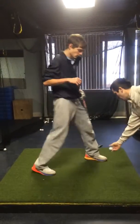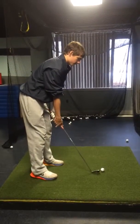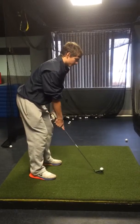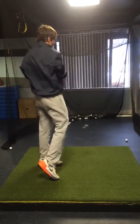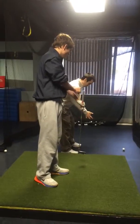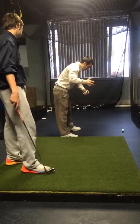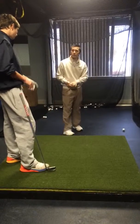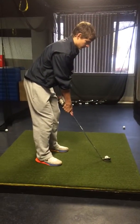Okay man, nice and fast. Go ahead and take another one. You have to come out over the top just a little bit, so what I want you to do is go ahead and set up this golf ball just like you're going to hit it, and I want you to bring that club straight back to me, which actually is going to be a little bit outside of the line.